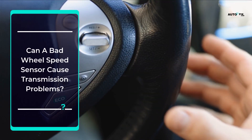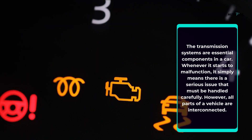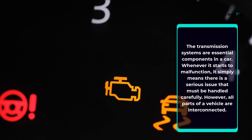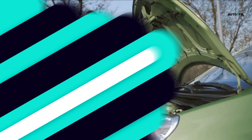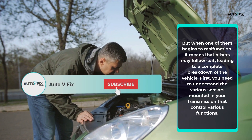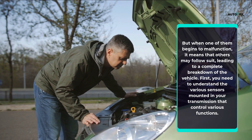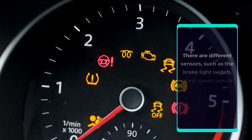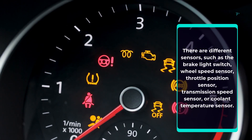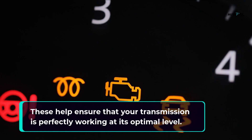Can a bad wheel speed sensor cause transmission problems? The transmission systems are essential components in a car. Whenever it starts to malfunction, it means there is a serious issue that must be handled carefully. All parts of a vehicle are interconnected, and when one of them begins to malfunction, others may follow suit, leading to a complete breakdown of the vehicle. You need to understand the various sensors mounted in your transmission that control various functions, such as the brake light switch, wheel speed sensor, throttle position sensor, transmission speed sensor, or coolant temperature sensor. These help ensure that your transmission is perfectly working at its optimal level.